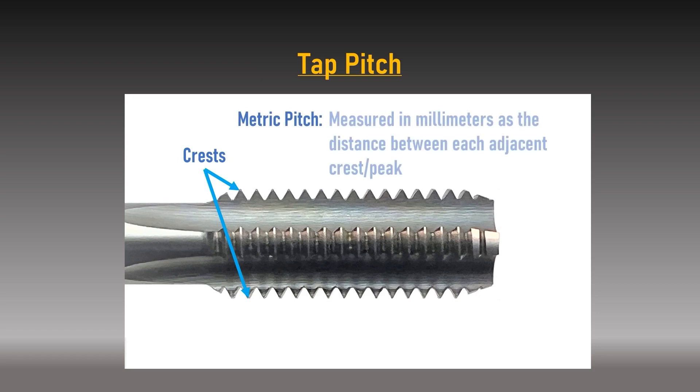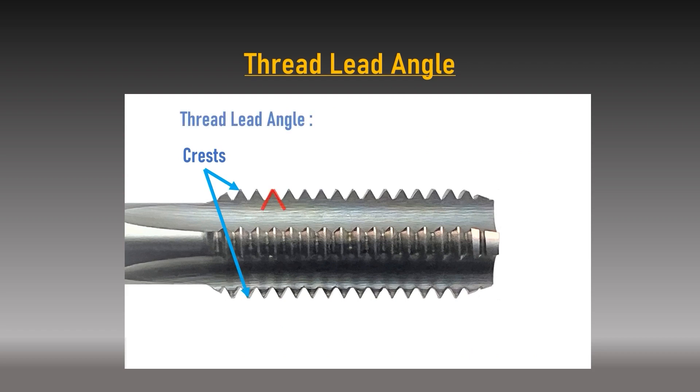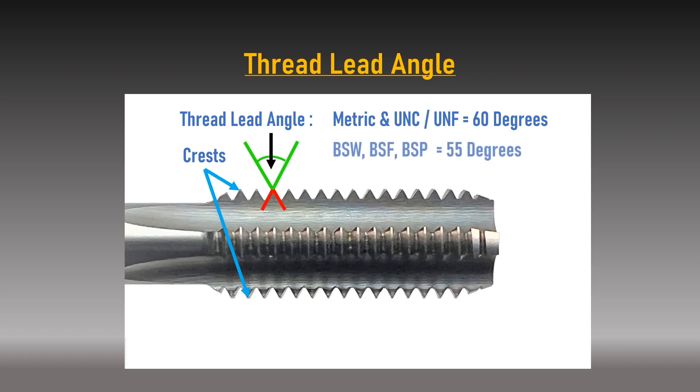The pitch of a thread is measured differently based on whether it is metric or imperial. For metric threads, the pitch is measured in millimeters as the distance between the peaks of adjacent full thread cutting teeth. For imperial threads, pitch is determined by how many threads the tap would have within an inch. The thread lead angle helps determine the thread form: the most common are UN for North America and metric for the rest of the world, both with a 60-degree thread lead angle. Whitworth has a 55-degree thread lead angle. All tap forms differ in outside diameter, pitch, and thread lead angle and are not interchangeable.